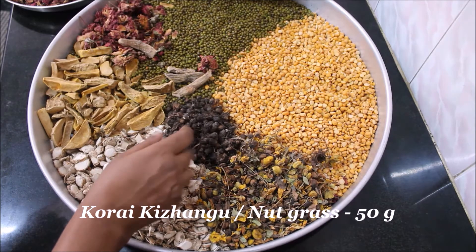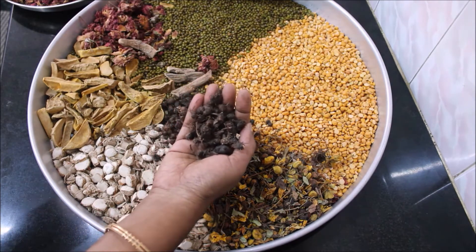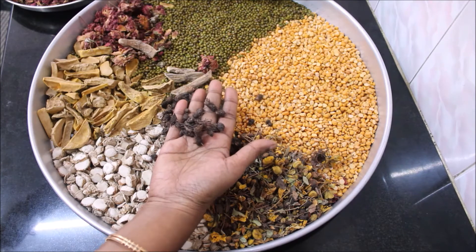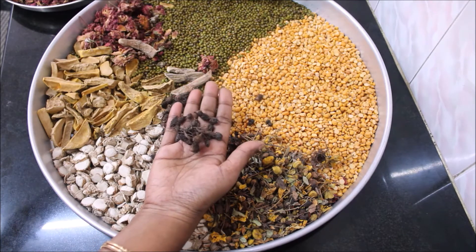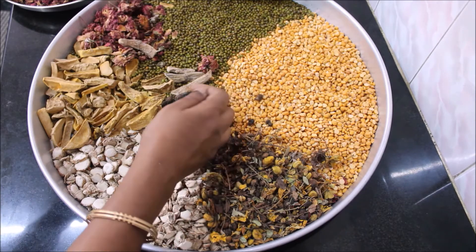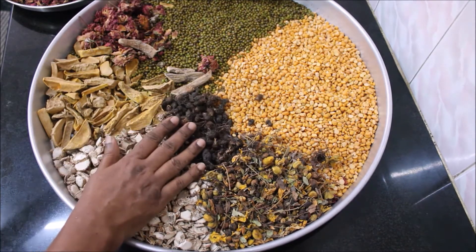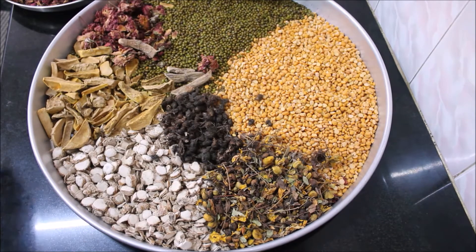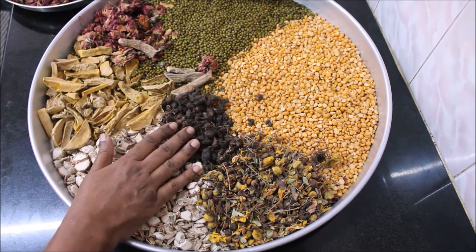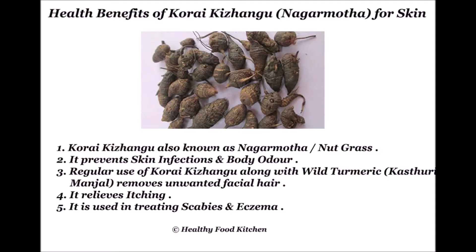This is nut grass — known as Korai Kilangu in Tamil and Nagar Motha in Hindi. I have taken 50 grams of it. It prevents skin infection and body odor caused by sweat. When nut grass is used along with white turmeric, it removes unwanted facial hairs. It is also used in treating various skin-related diseases like scabies and eczema, and relieves itching.